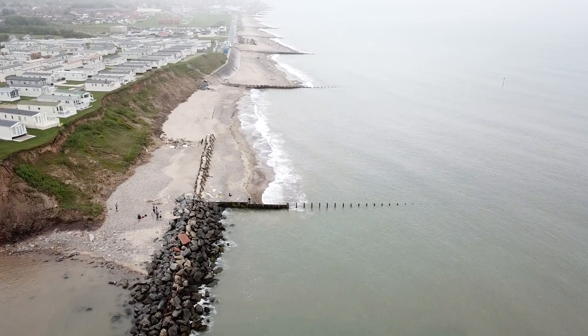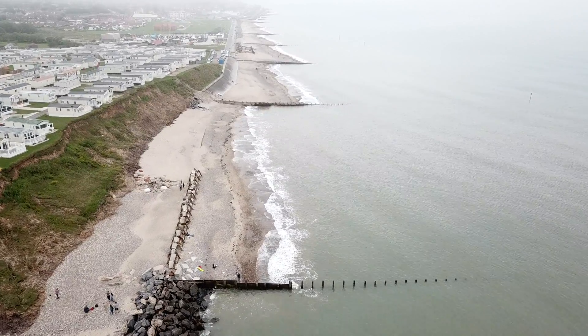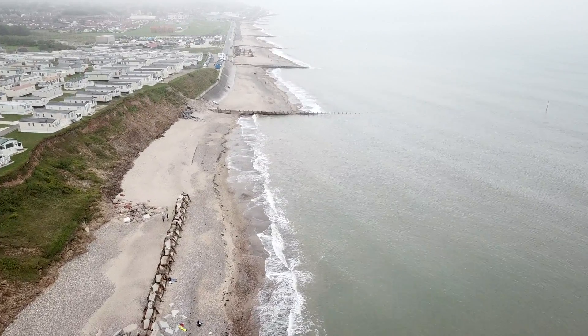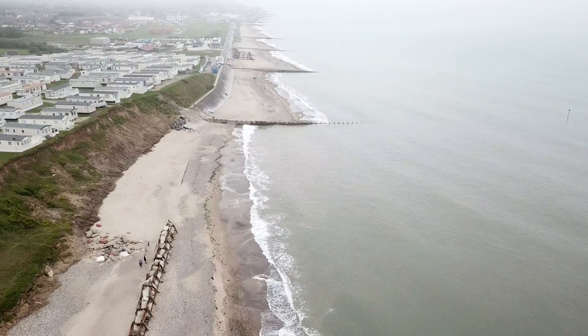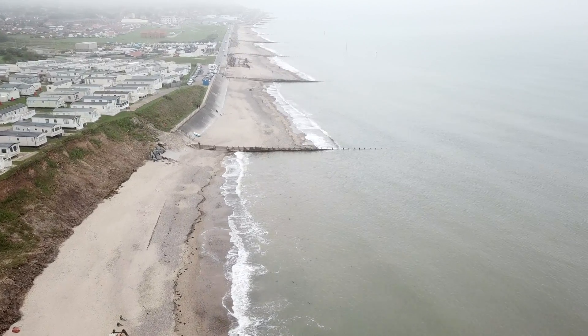Let's look at some of the sea defences here at Hornsea. You'll see the rip-rap rock armour here at the southern end of the beach. You can also see the landslip — the mass movement of the slope as it's eroding away — and how close those caravans are to the edge there.